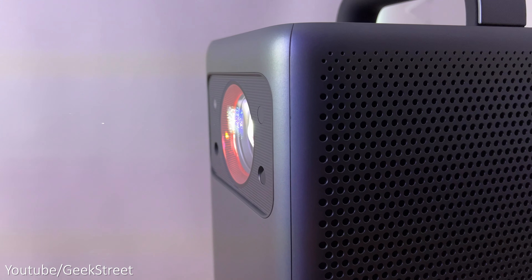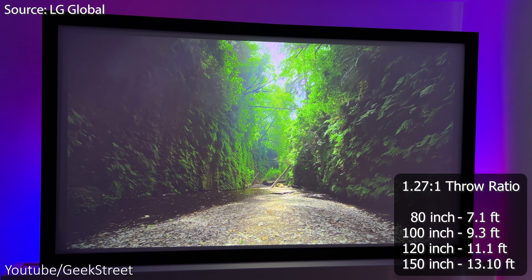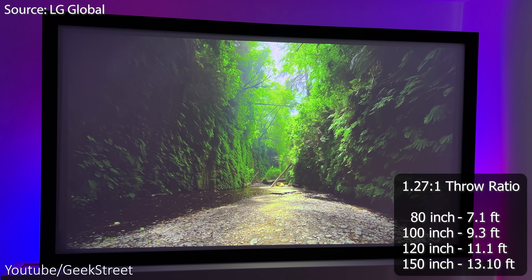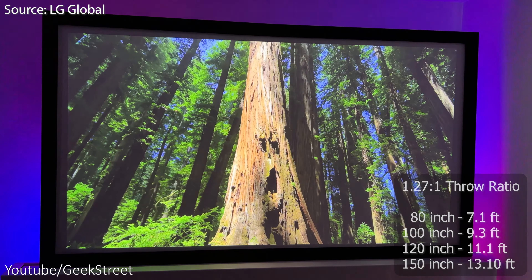The throw ratio is 1.27 to 1, and I've provided some example projection sizes together with the distances from the screen. I've set up my projector screen and I'm getting a 100-inch display at about 9 feet 3 inches away.